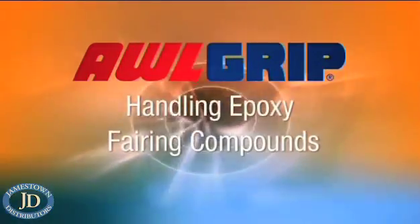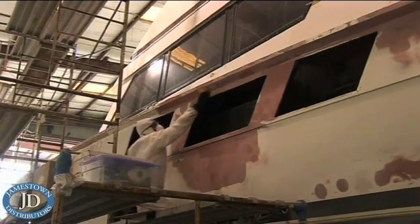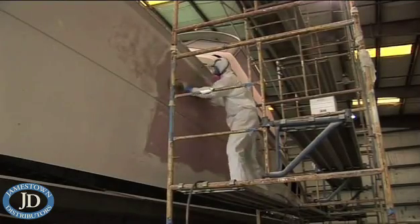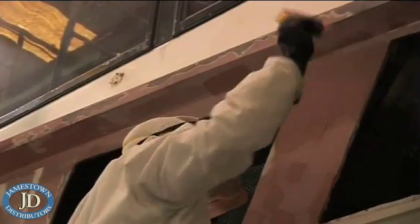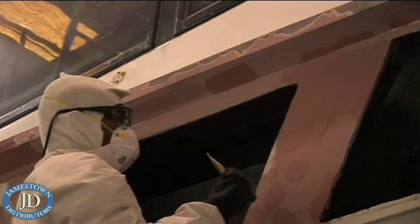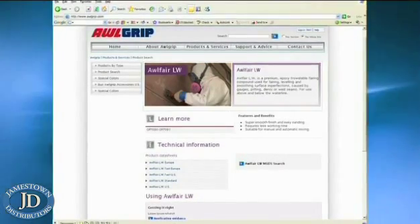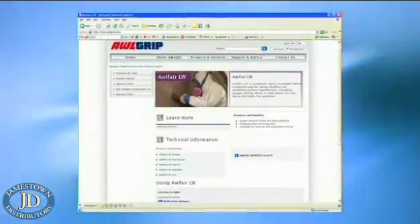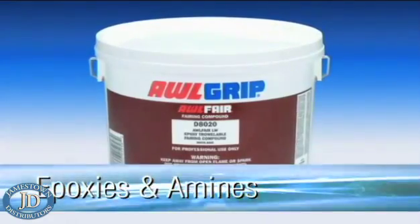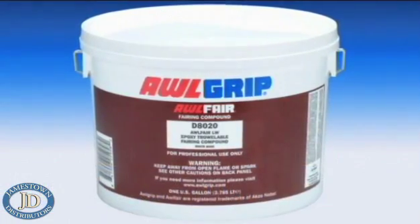Epoxy fairing compounds are widely used for filling and fairing in the yacht industry. They are robust and versatile products for use both above and below the water line. There are some basic precautions to take whilst applying any epoxy based filler products. As with any chemicals, you must take care while using these products and always read the label before use. It's also advisable to check the Allgrip website for up to date information and the relevant material safety data sheets. Epoxy fairing compounds such as Allfair are used for repairs and cosmetic purposes such as profiling.